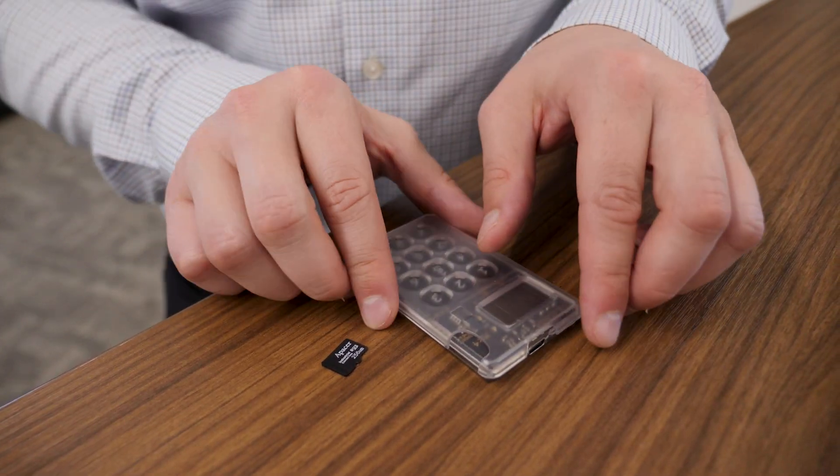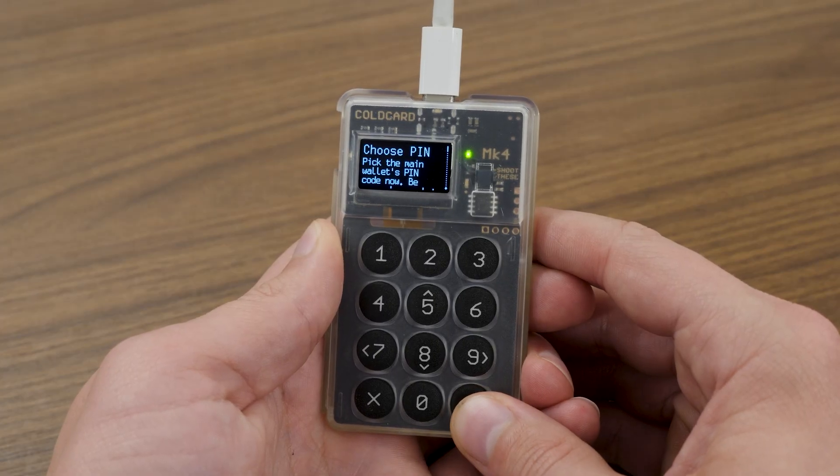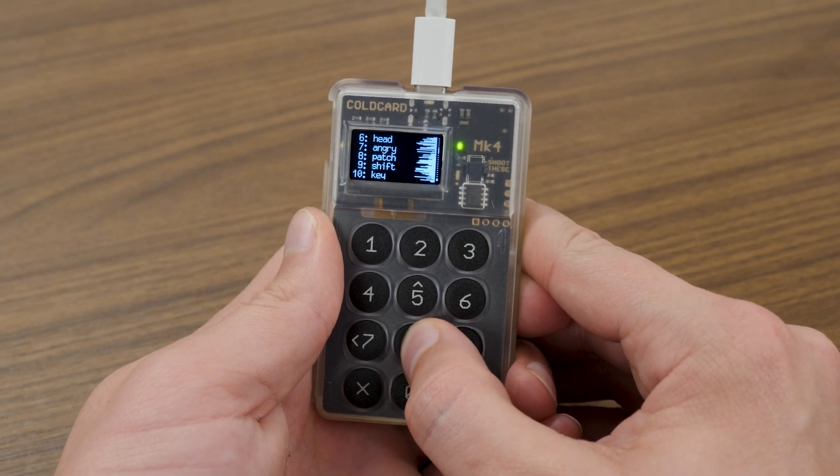Welcome to today's video on how to set up your brand new Coldcard device. In today's video we're going to cover setting a PIN for your Coldcard device as well as obtaining your seed phrase words. With that said, let's get started.